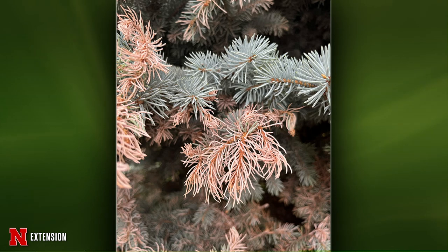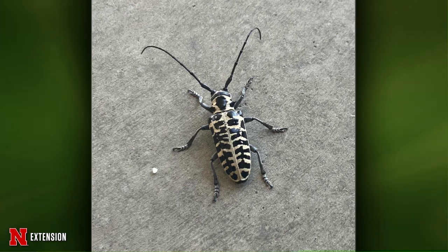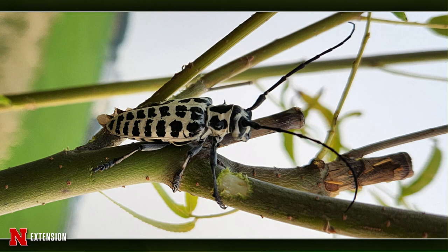Two viewers — from Scribner and Norfolk — sent pictures of the same thing: one on a newly planted globe willow, another found in a helicopter hangar. These are beautiful cottonwood borer beetles, but they are borers. The adults will chew on the smaller, younger shoots, but it's the larvae you really have to look out for — they chew underneath the bark at the root collar zone and will weaken trees, making them more susceptible to weather damage. July is probably a good time if you wanted to spray the tree. You can also pull out young larvae from cracks in the bark around September. Keep the tree healthy in general to help it sustain.